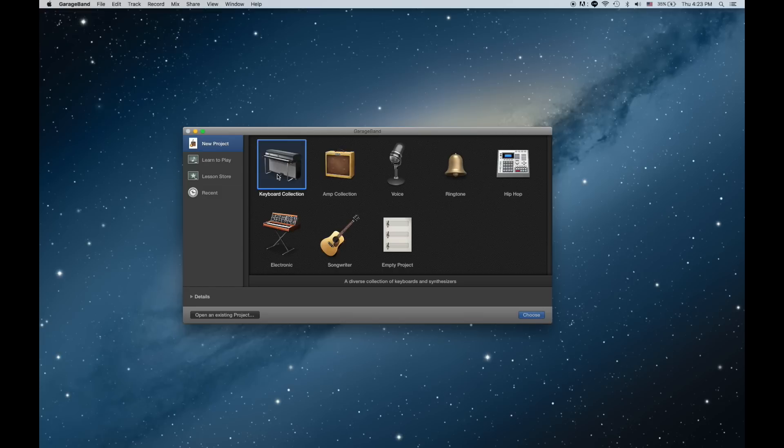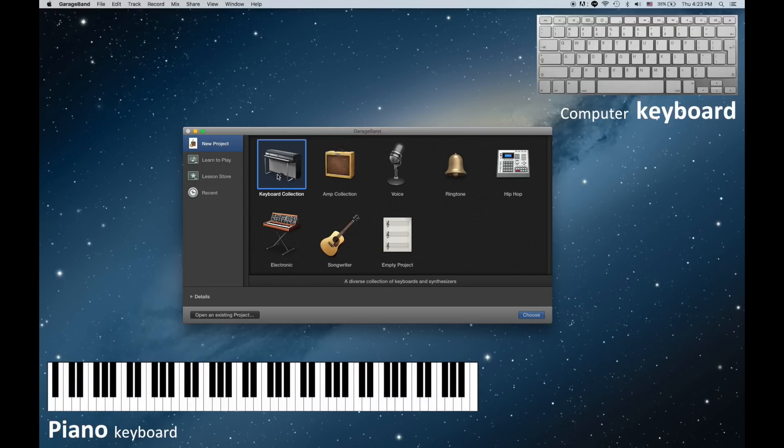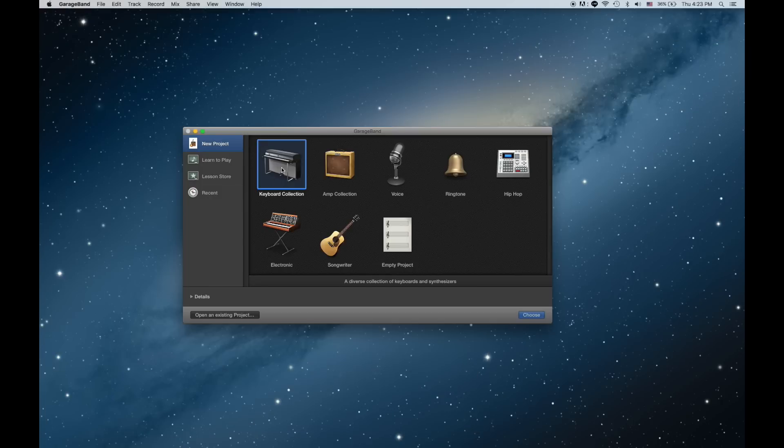Just a little note before we even start: we're learning how to play piano on our computer, and our computer also has a keyboard. A lot of the time, pianos are called keyboards. I'm going to try my best to refer to a piano as a piano and a computer keyboard as a keyboard, but sometimes those terms get mixed up, so try not to get confused by that and I'll try to be as clear as I can.